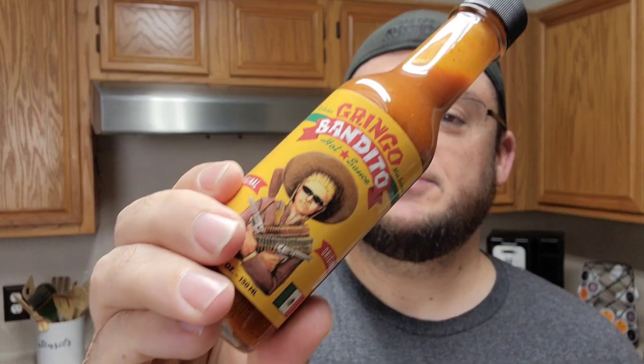The tippy taps are my dog walking into the kitchen because he thinks I have food — I'm not about to feed him hot sauce. So that's really not bad. Gringo Bandito, I would give that a 7 out of 10. It is just genuinely good hot sauce, nothing really to write home about.